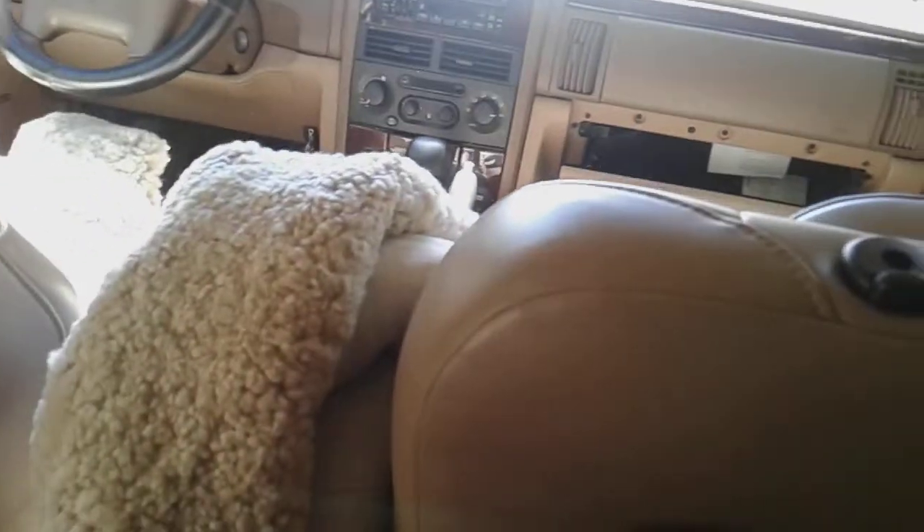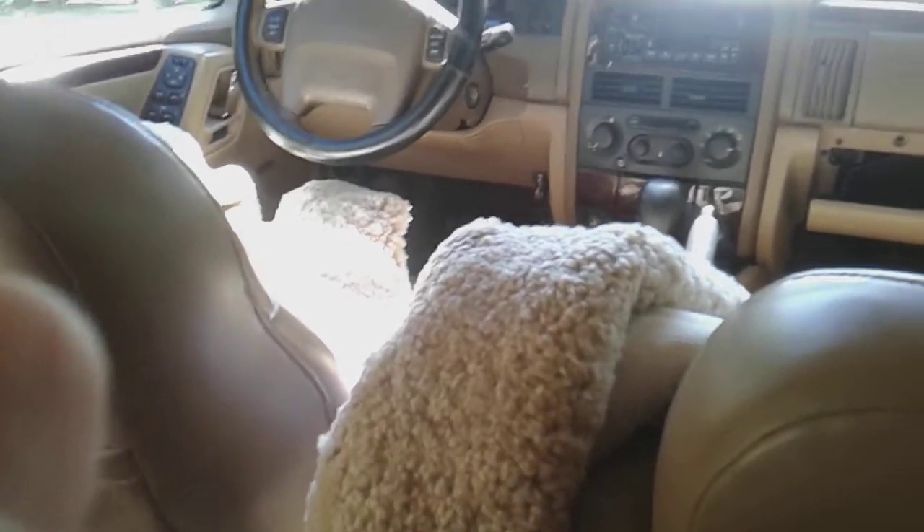I hope you saw that. Now the headrest is removed. I got the sheepskin off, because I'm not selling it with the sheepskins. I think they came from a Mercedes, but anyway.